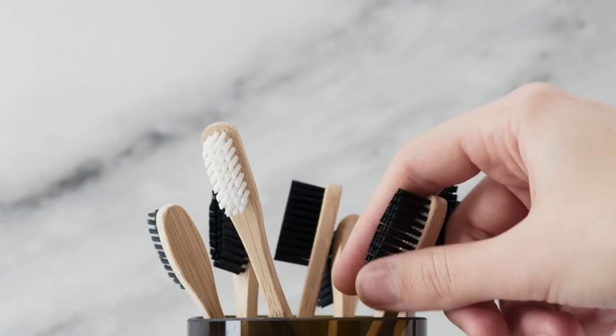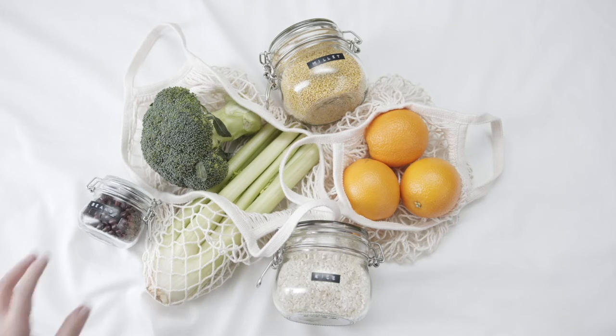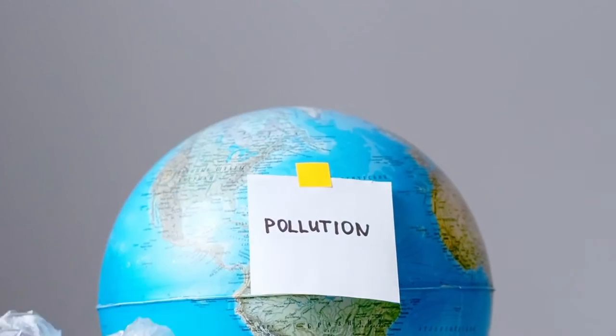In addition to recycling, we can make choices that help reduce the amount of waste we create in the first place. One way to reduce waste is to pack a zero-waste lunch when you are eating away from home.